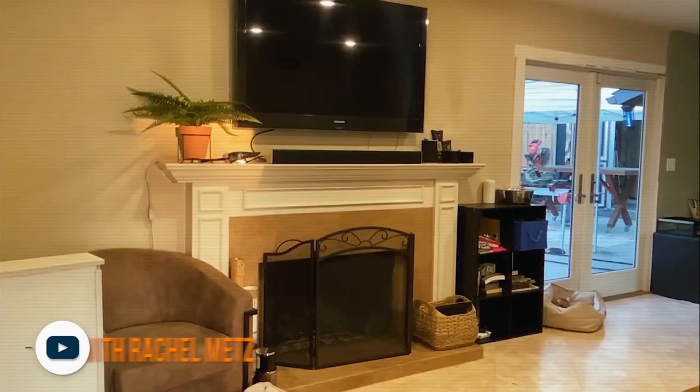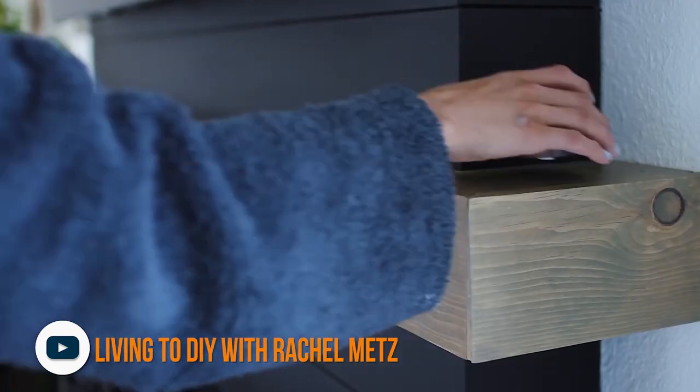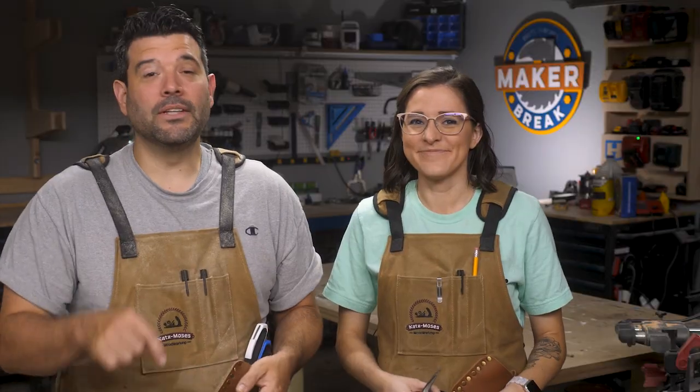Last of all, Rachel from Living to DIY shared an amazing fireplace makeover she did for a friend — it's amazing, and as always Rachel makes you feel like you can do this too. Last week I built a crazy VR cockpit, which you can watch right here. Special thanks to Heart for reminding us that we can build anything we can imagine if we do it with heart. All right, break's over — let's make something!